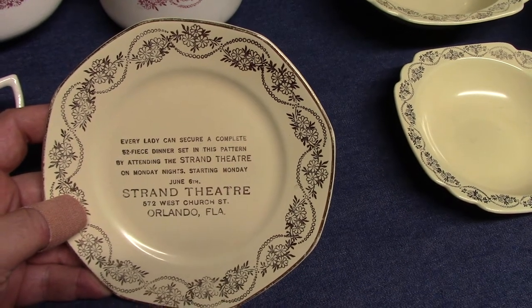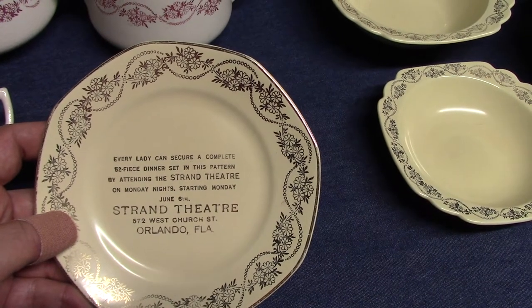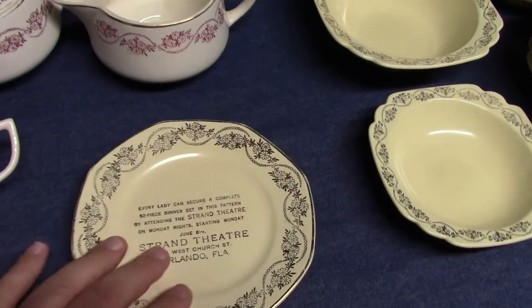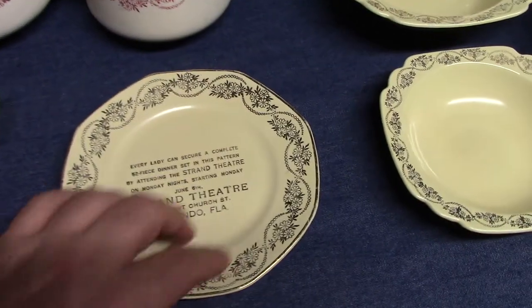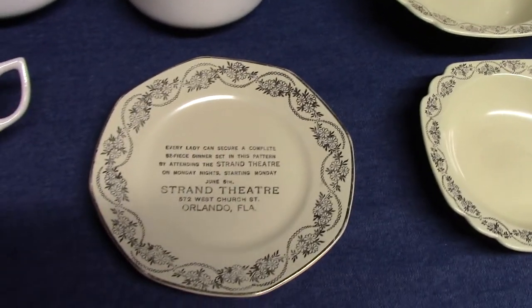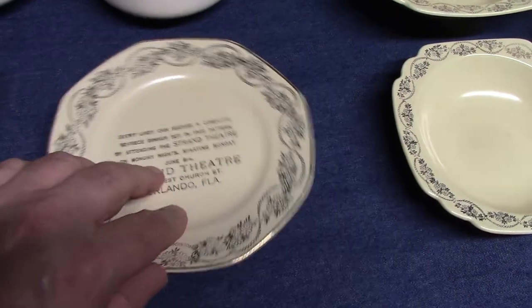This particular example reads: 'Every lady can secure a complete 52-piece dinner set in this pattern by attending the Strand Theater on Monday nights, starting Monday June 6th — Strand Theater, 572 West Church Street, Orlando, Florida.' This treatment number was Y187. It wasn't unusual for Homer Laughlin to make dinnerware sets for theater-goers in the 30s and 40s — each time you'd go, you'd get a different piece and could build a set.